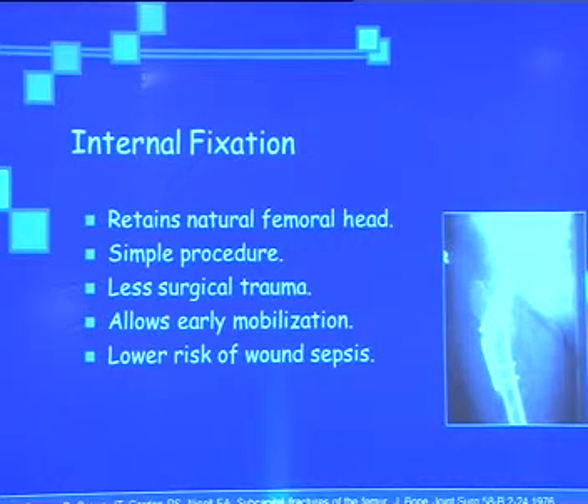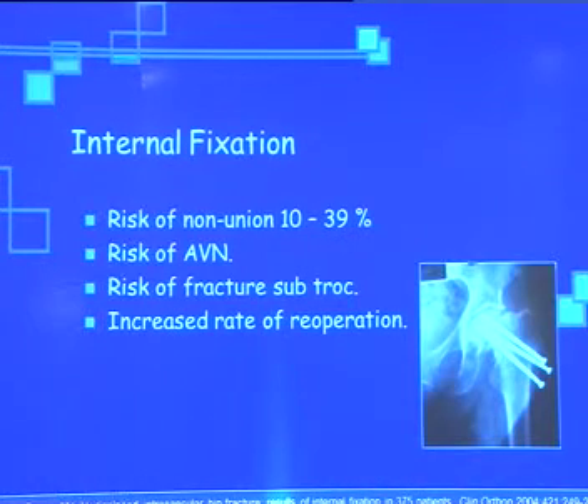Coming to internal fixation: it retains the natural head and is a simple procedure with less surgical trauma, allowing early mobilization and lower risk of wound sepsis with percutaneous screw fixation. However, it has a downside — a risk of non-union up to 40%, risk of avascular necrosis, risk of subtrochanteric fractures, and sometimes risk of re-operation due to failure, non-union, and AVN.